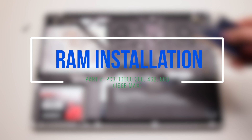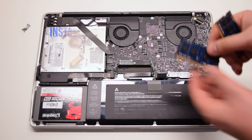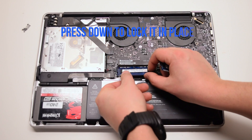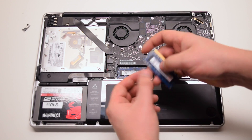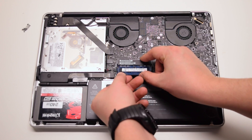RAM installation. Insert the lower module in first at an angle. Once it's in its socket, press down to click it in place. Repeat the procedure for the top module as well.